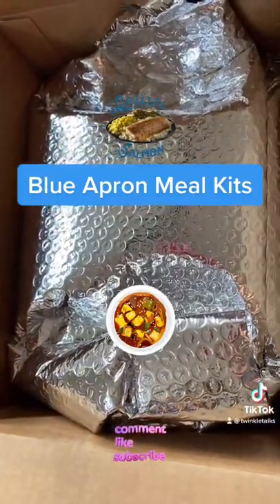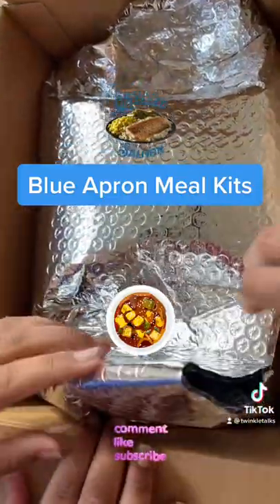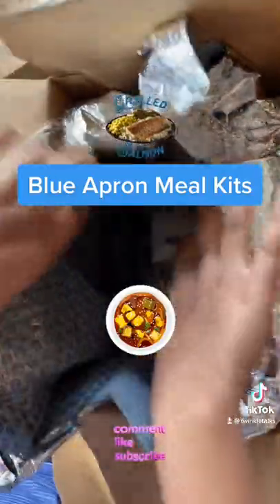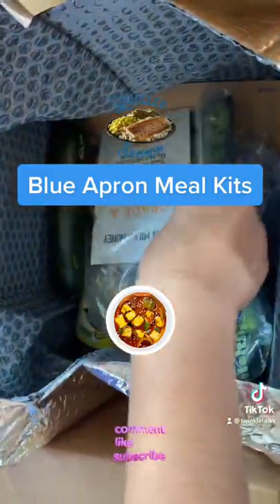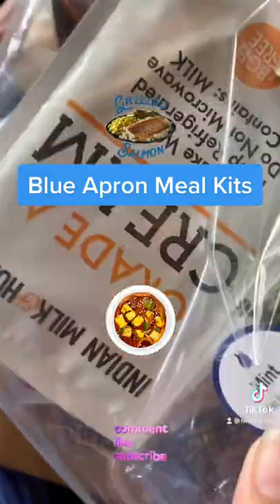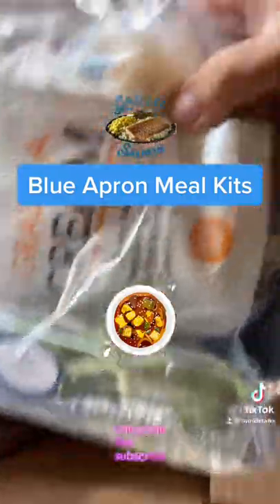They send us a printed recipe so we can follow their instructions. It's very useful for a busy lifestyle — for those who don't have time to go to the grocery store and get the ingredients. It's perfect for them, and we wanted to try how it works.